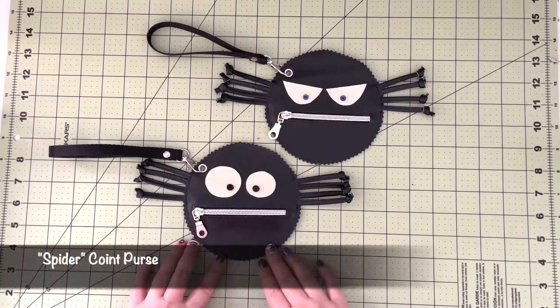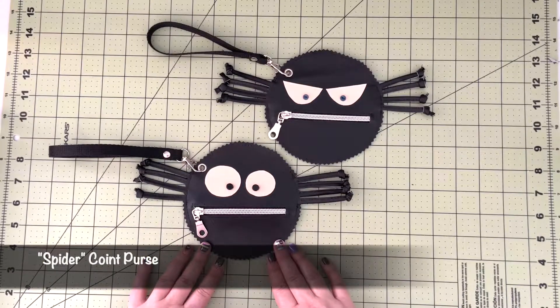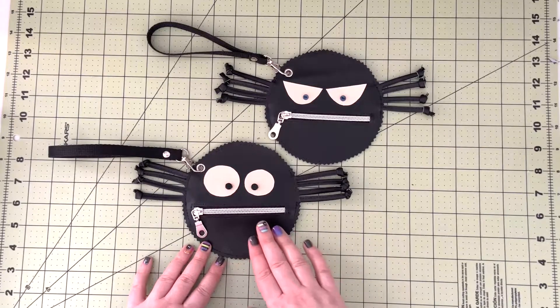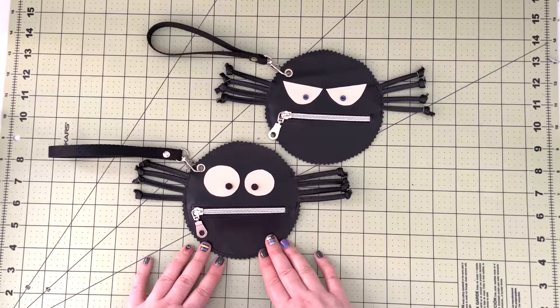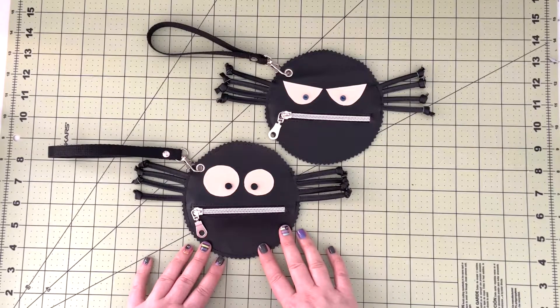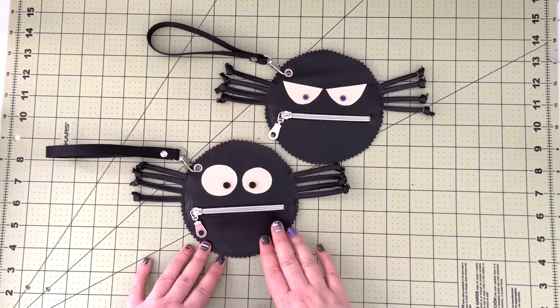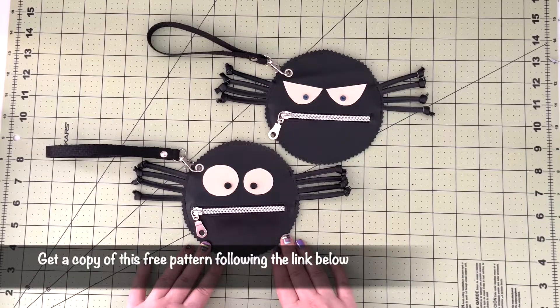In this video I'm going to walk you through how to create this cute spider wristlet coin purse. This is obviously a Halloween themed project — it will be really cute to carry with you while you are trick-or-treating with your kids. This is a free pattern, so if you would like to create the spider zipper pouch just download the file from the link posted in the description box below.